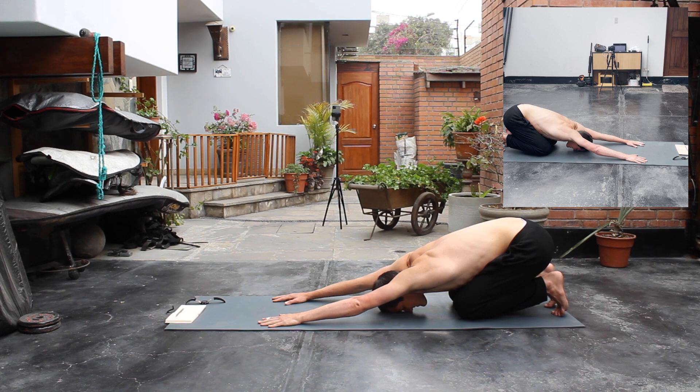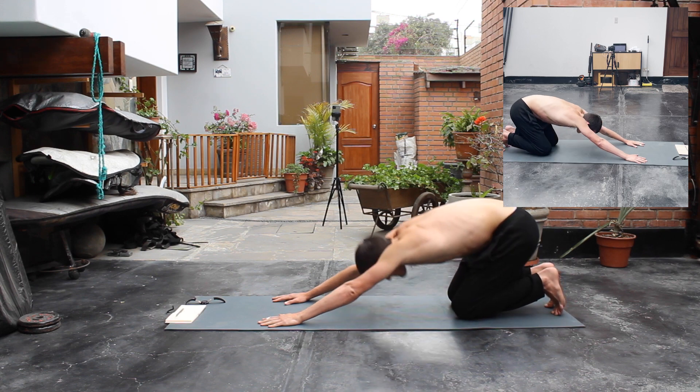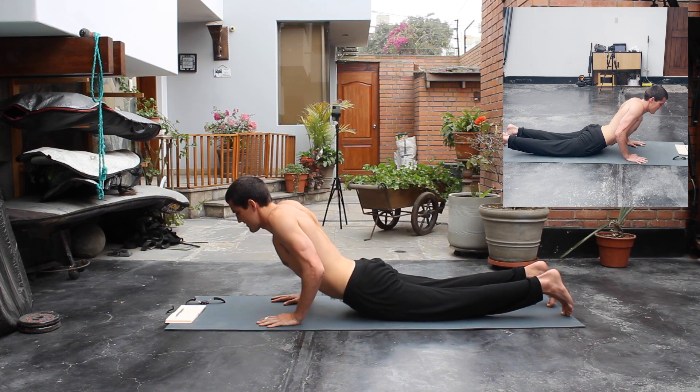Once we finish with that, we're gonna take a second here in child's pose to relax. There was a lot of stress put onto our shoulders — take a breather.